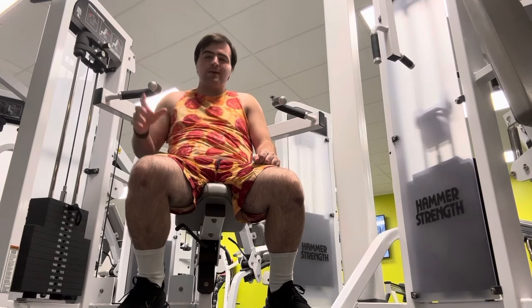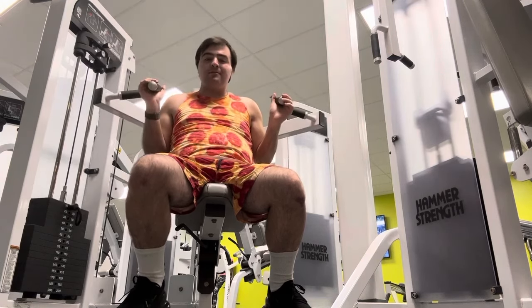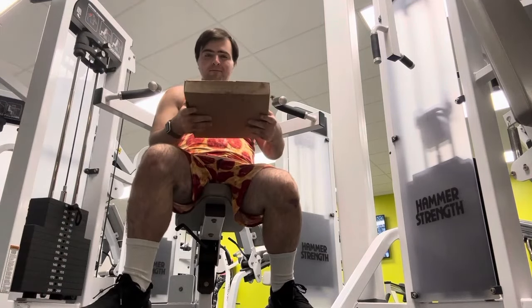Hello people, my name is Matthew. Today I'm here at my gym to review the new Chick-fil-A pizza. I have it right here. Let's take a look.